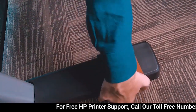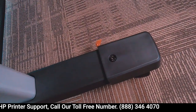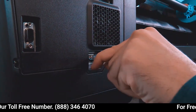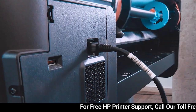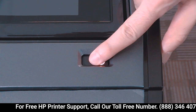Remove the orange tape and unlock the wheels. Move the printer to its destination. Connect the network cable. Connect the power cable to the printer and the outlet. Switch the printer on.